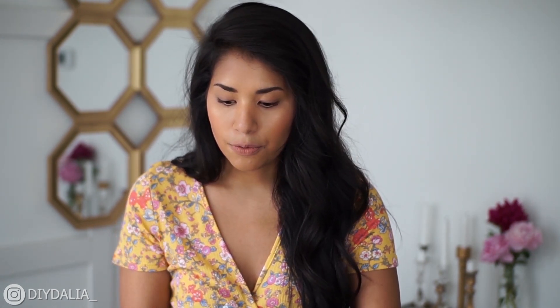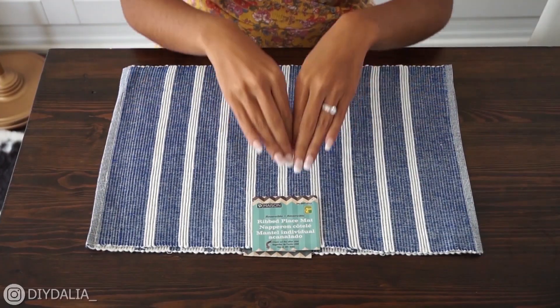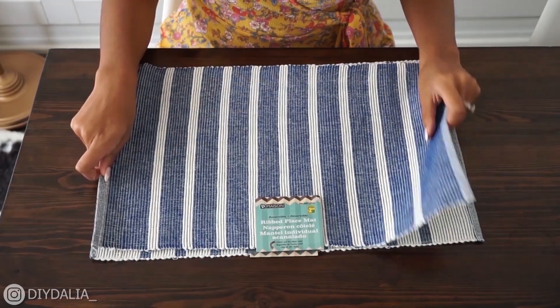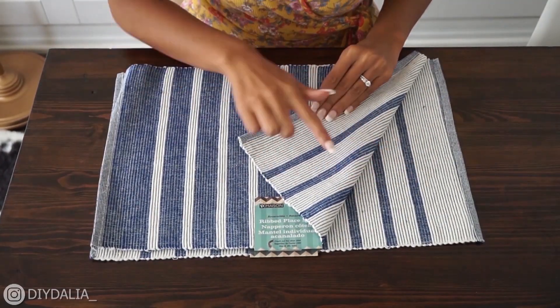So I'm going to start out with the main sides of the bag. I'm going to take two of the placemats and face them with the good side together — by 'good side' I mean the side I actually want on the outside of the bag.